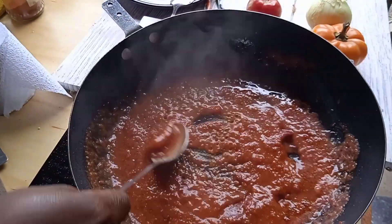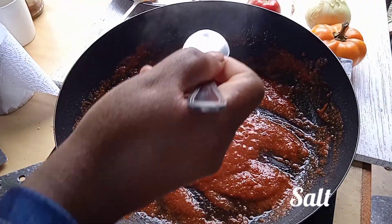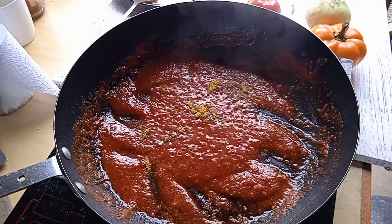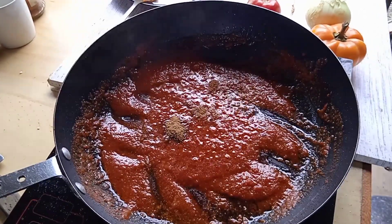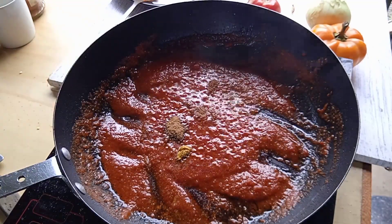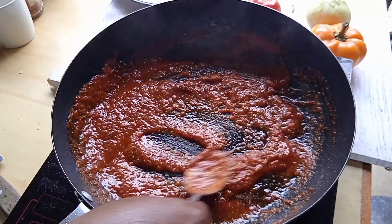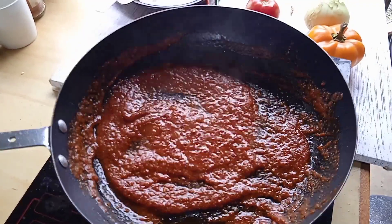Continue stirring the mixture for the ingredients to blend in well. Make sure you use low heat. I added garam masala, curry powder, and just a little bit of salt, and stir well. Cook under low heat for about 10 minutes. When you see the oil separating from the pilipili, you know it's ready and you can remove it from the heat.